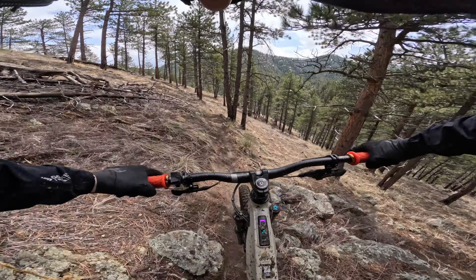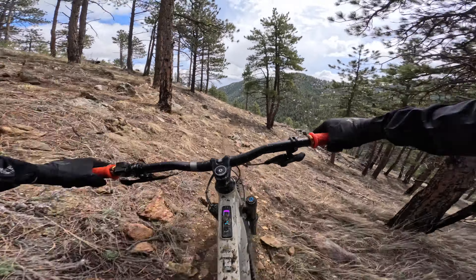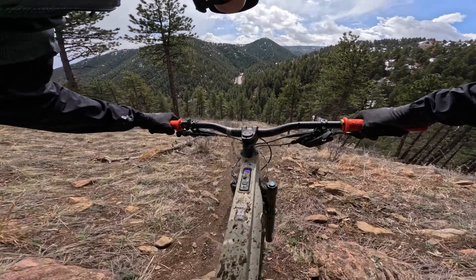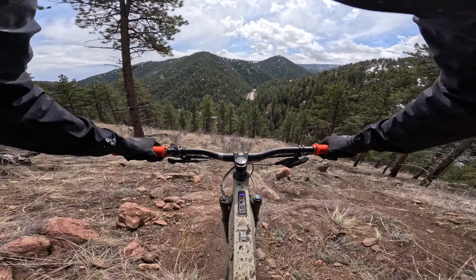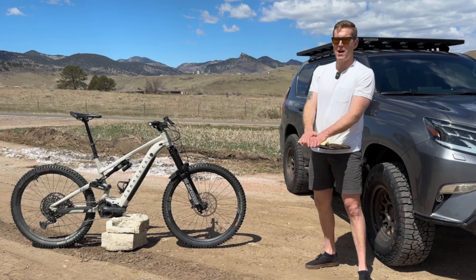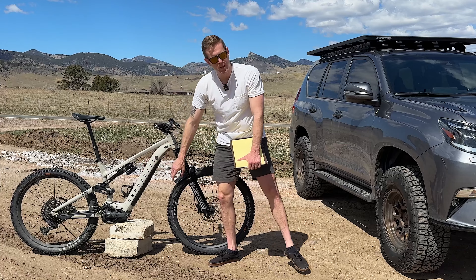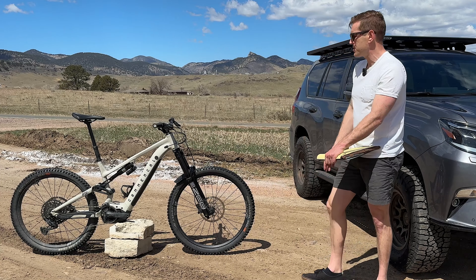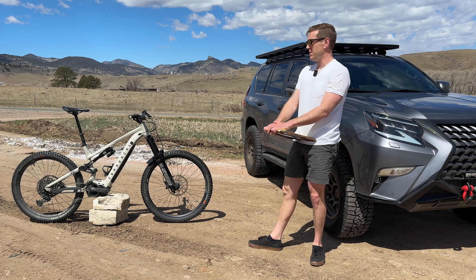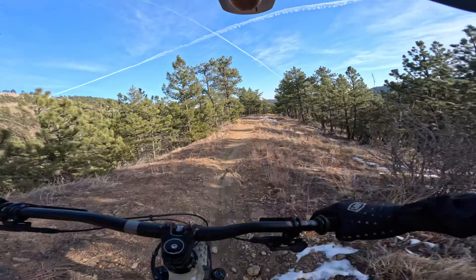The battery cover — you'll want to check that. It flew off on me twice without warning. There are three or four screws you want to keep an eye on, because if it flies off and you lose a screw you don't want to fill that port with mud. I used a frame strap I had for tools to hold the battery cover. Just keep an eye on pivot bolts and things like that, like any new bike.